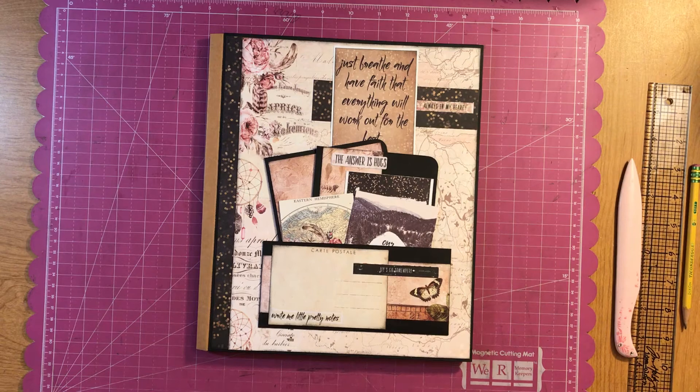Hey, welcome friends to Scrappin' It Up. I'm Vanessa Peter and today I'm doing an album share of this Prima Marketing Wild and Free Folio Album.